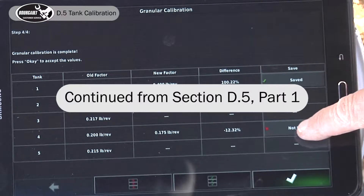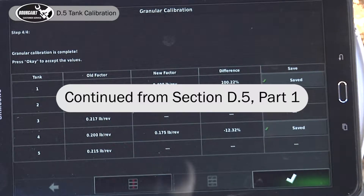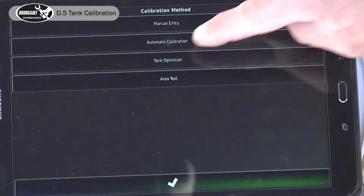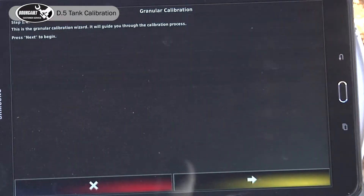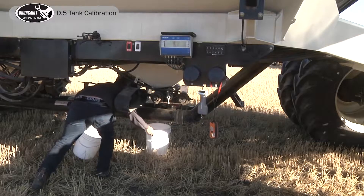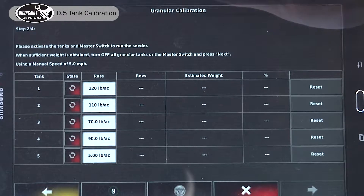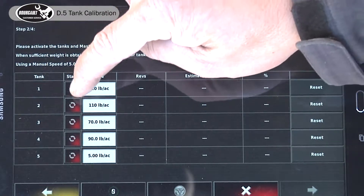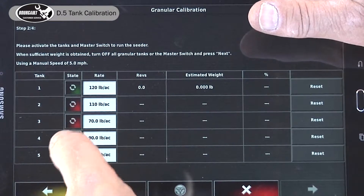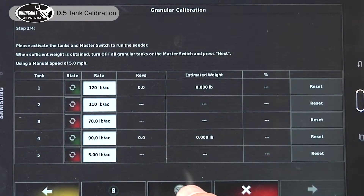We save it and now accept it, re-enter multi-tank calibration, automatic calibration. Advance the wizard, put our pails back underneath. Now we want to repeat and verify our calibration — we'll turn on tank one and four again, with empty buckets underneath the calibration spouts.